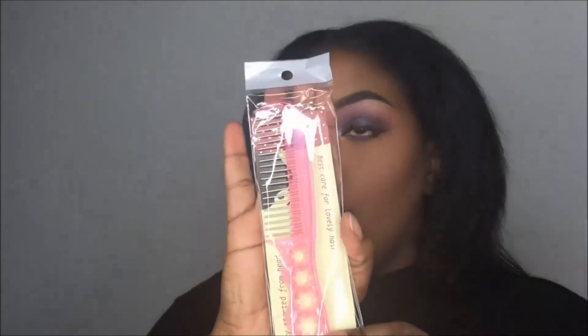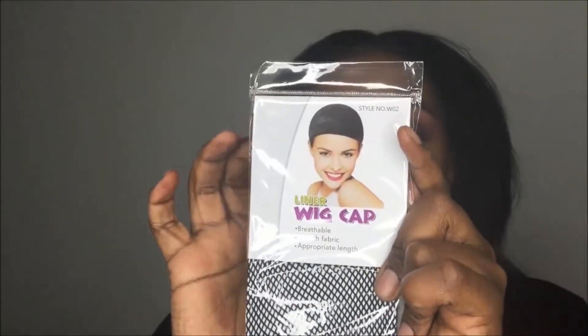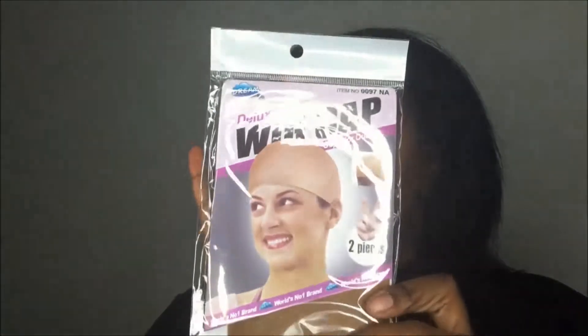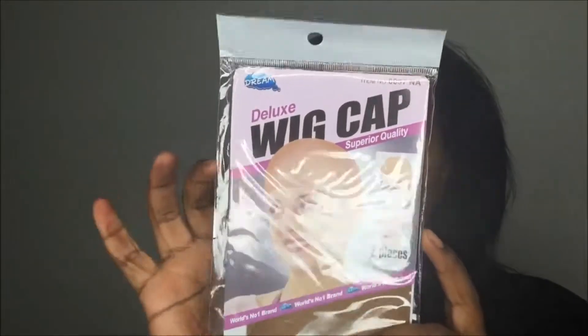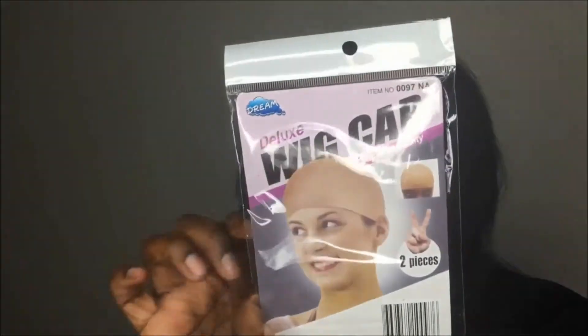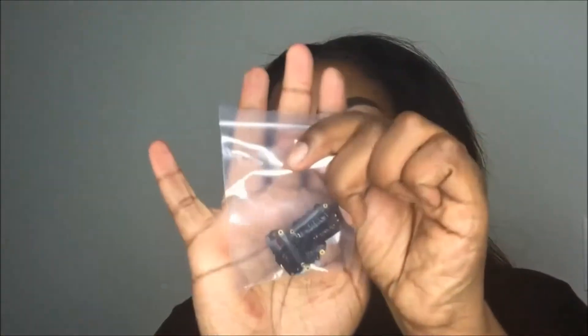It comes with a wig comb, a lace cap, and a skin tone tan cap — two of these are in here, but I really like this one. It also comes with some extra clips.